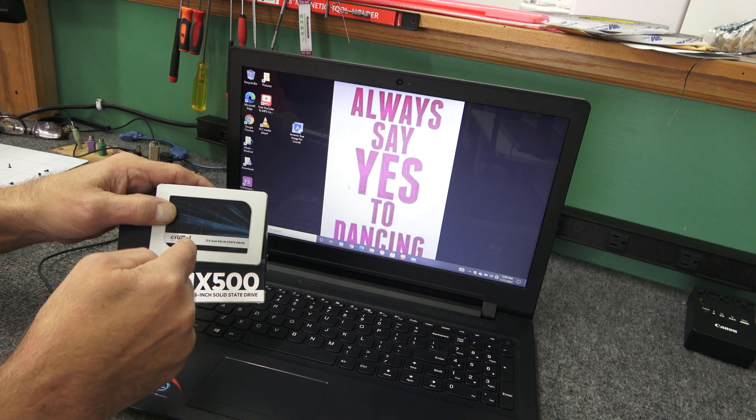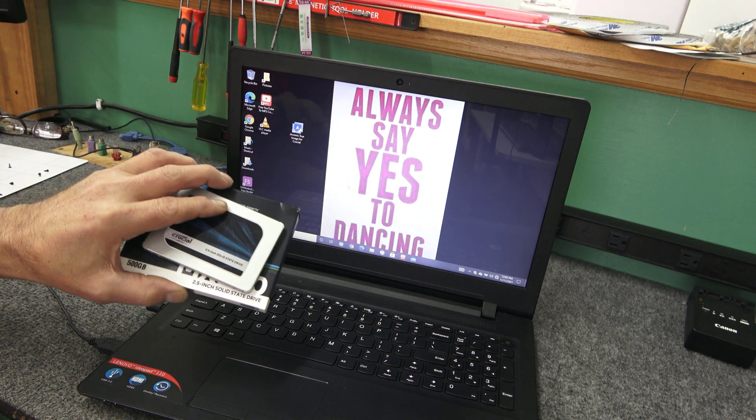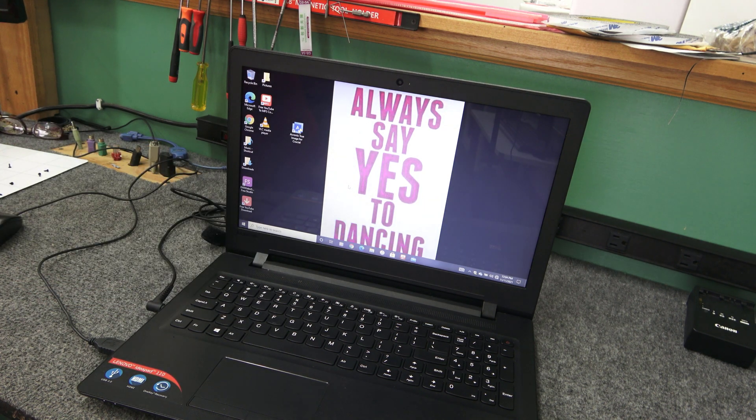So I'm going to clone the hard drive onto this. I like to do these videos so if you're doing this at home, I can show you it's not too difficult to do if you've got the right drives and the right tools, basically.